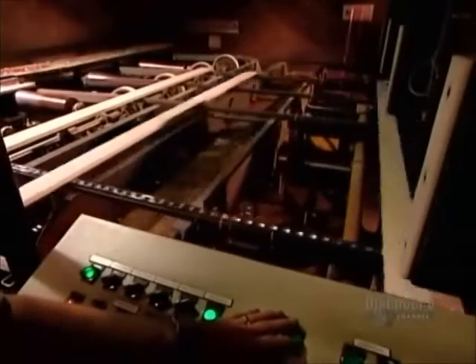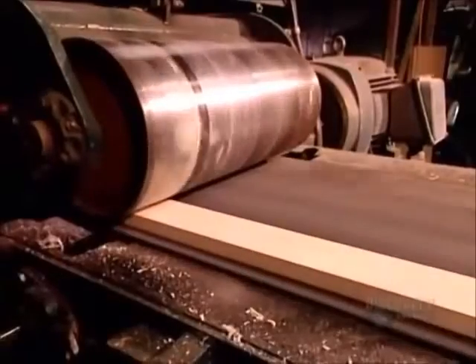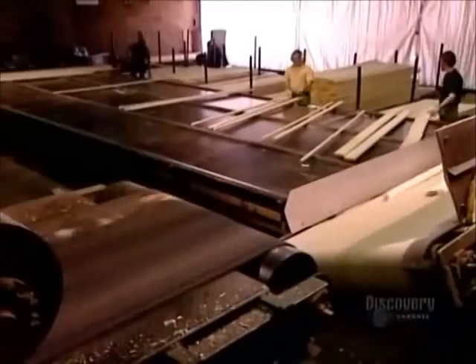A worker directs a laser to read the dimensions of each and every plank. The laser transmits that information to a computer, which guides a plane further up the line to shave the plank to the required width and square it. This process transforms the plank into a block.